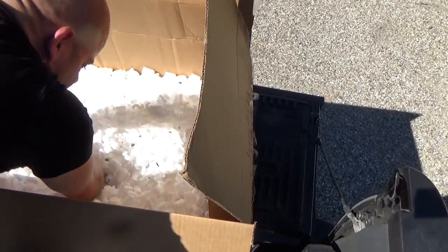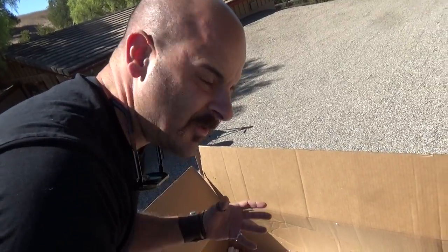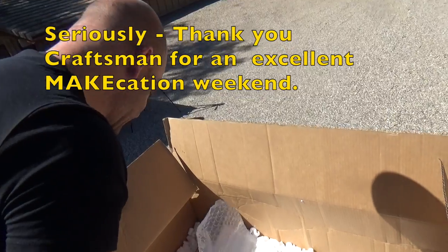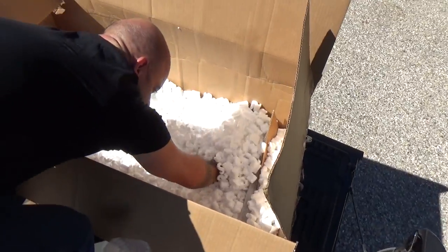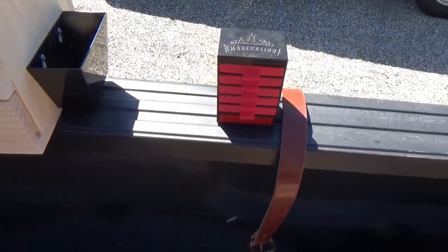I don't know if that's it — that might be it. Honestly, the whole Makecation was so action-packed I can't even remember everything that we did there, so I can't remember if there should be something else in here or not. I'm going to say that's it. This is my Makecation goods — pretty happy with all this stuff I got to bring home with me.